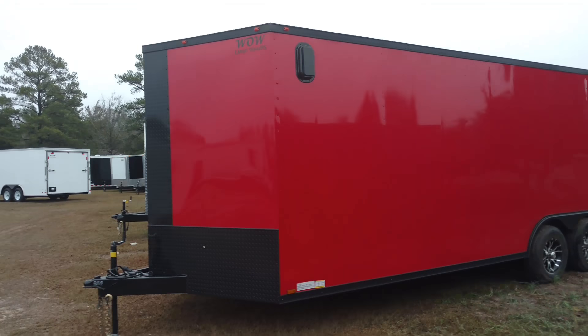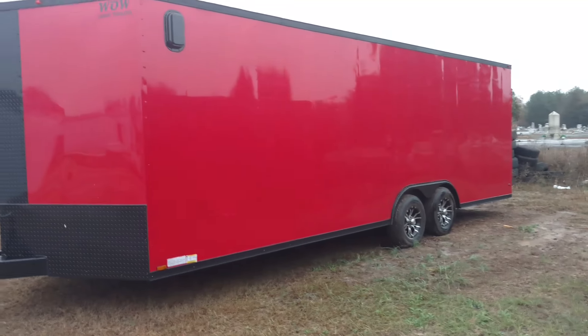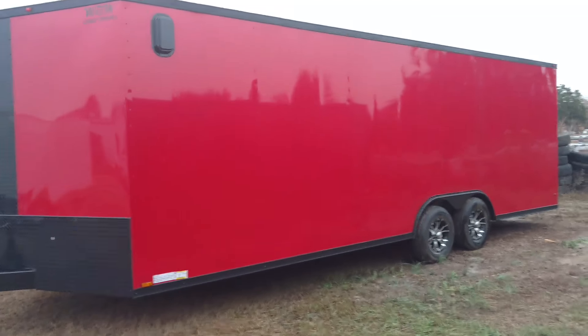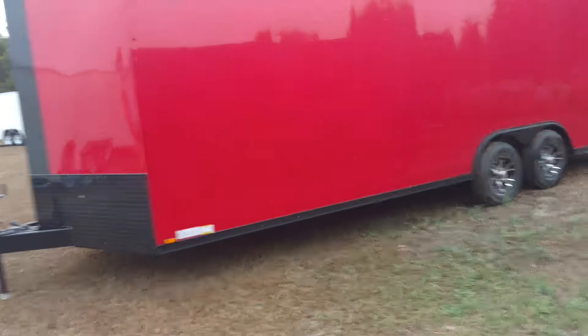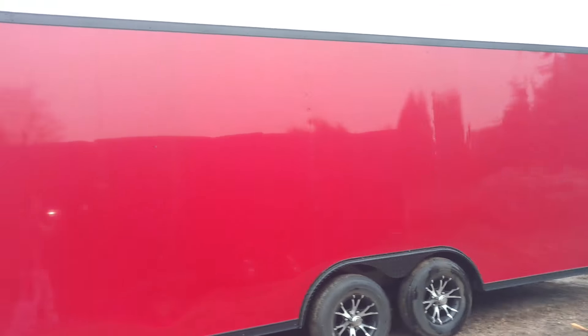What's up y'all, this is Matt — Diamond Cargo Wholesale. That's a beautiful look right here. This thing is semi-screwless black, seven foot on the interior, 5200 pound axles. Gorgeous finish on that trailer — all black trim, black alloy vents, that black and red.